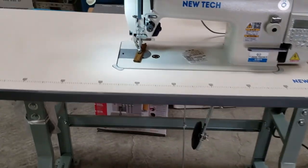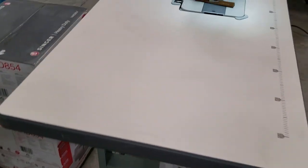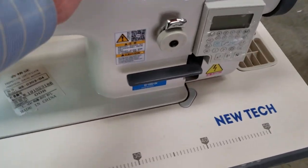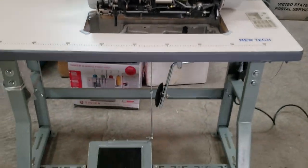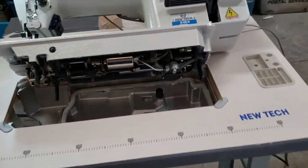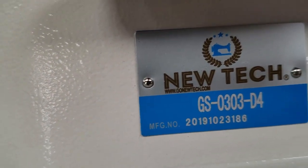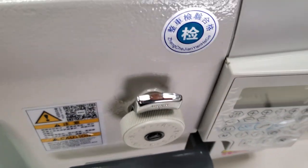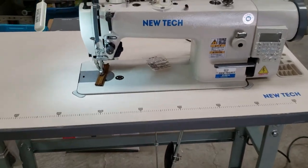Here we go — this is the setup: machine, handle, press, and done. We're going to do another video — we're not going to make this one any longer. This is where the oil goes. This is the setup of the New Tech GC-0303-D4 full function walking foot machine, direct drive, with auto trim and auto foot lifter. Thank you for watching.